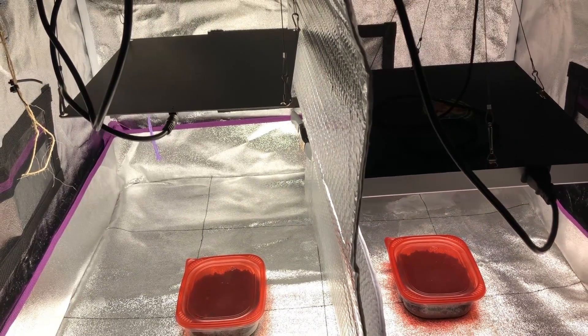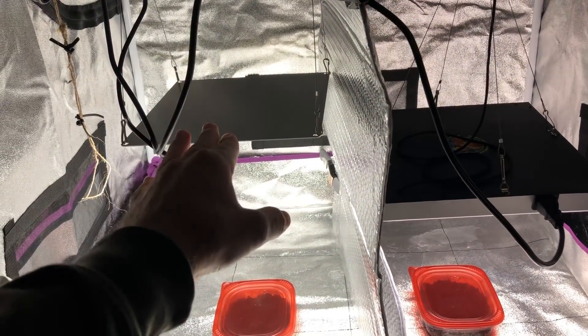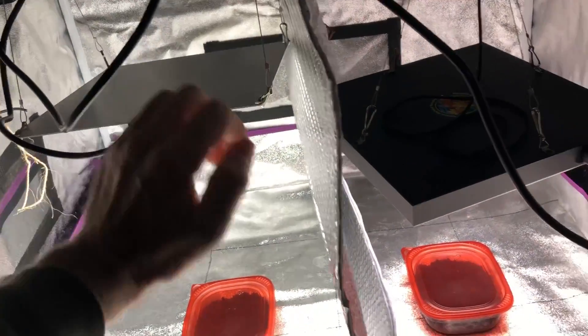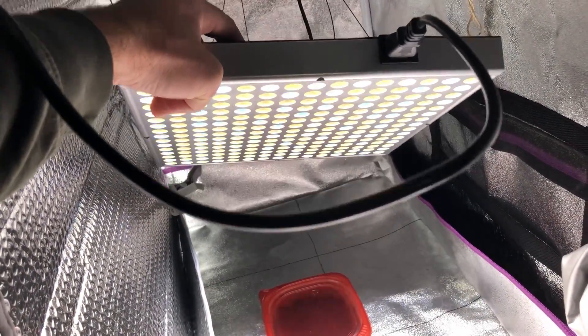What we have here is a Hidden Harvest grow light and an Atrium grow light. The Atrium grow light is a 4000K color temperature single color temperature panel, meaning all the LEDs are one single color temperature, and the Hidden Harvest grow light is a mixed color temperature panel with some warm white and cool white diodes.